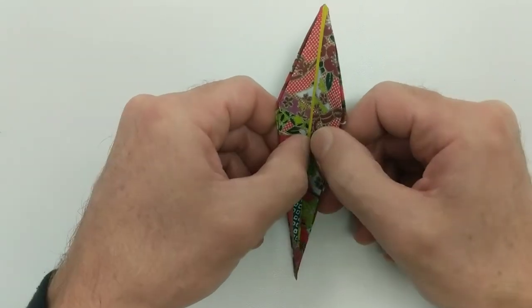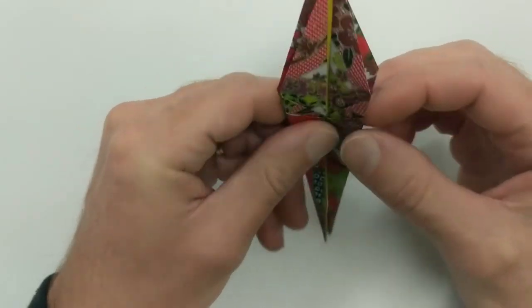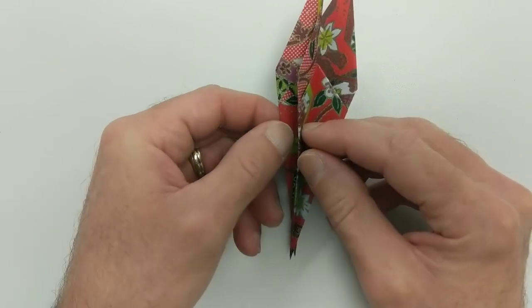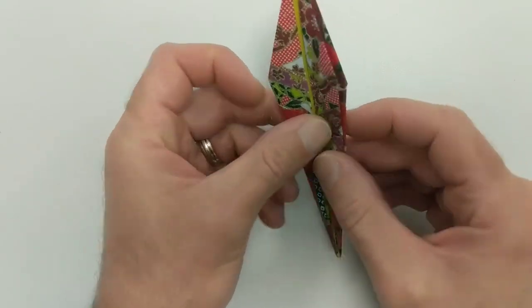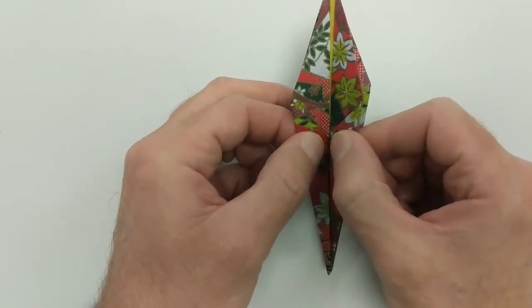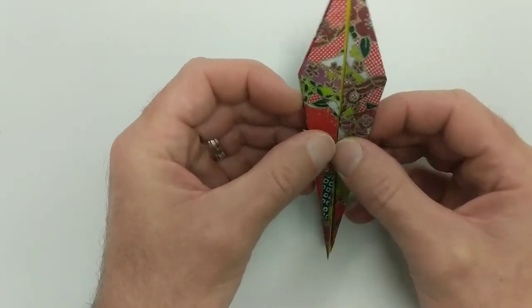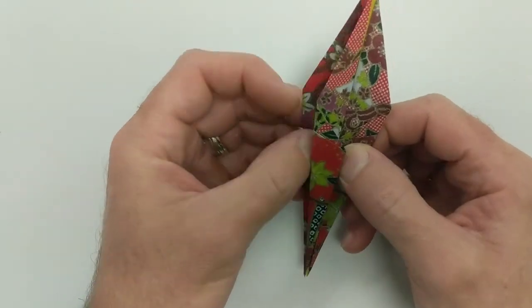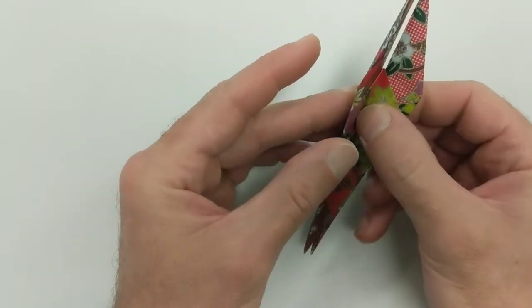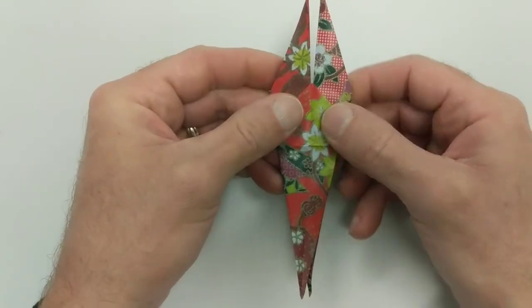The next step, we want to get some ears. You'll notice that you have two top leaves here and two on the other side — there are four leaves. We're going to take the top two and put them together, hold those, and then take the back two and fold everything together. And now I have the ears.